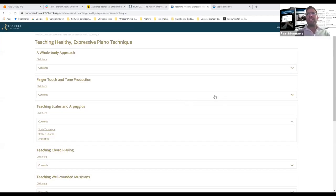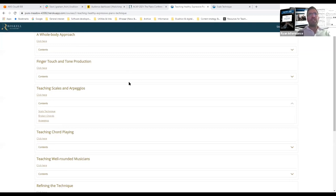Here's a brief overview of what's in the course. It's divided into six sections. The first section, 'A Whole Body Approach,' covers basic fundamentals and principles around healthy playing, position at the keyboard, and includes Penelope's warm-up sequence, which is really important and useful. The next part looks at finger touch and tone production.